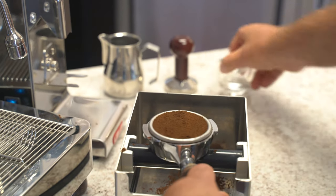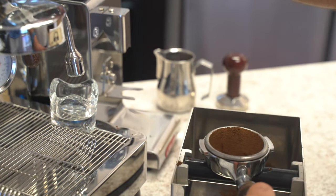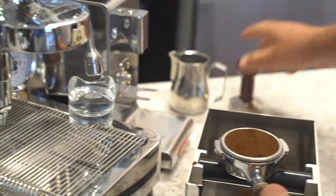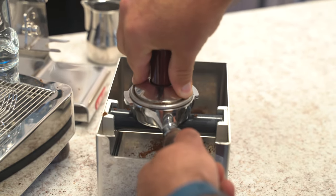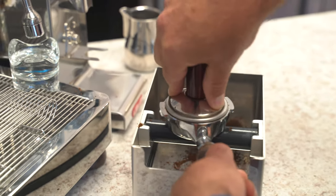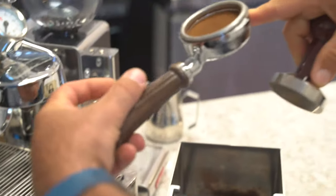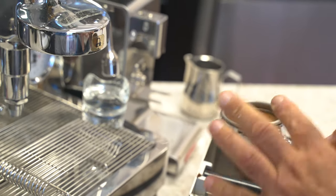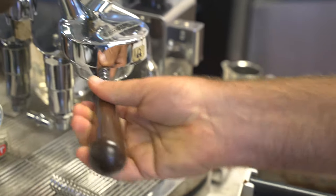Basically, the only thing we'll have to change — let's get some hot water in this little glass here, preheat that. Take the tamp, index finger and thumb, make sure the tamp is even, a little polish. And if you look in there, there's a little line going around that's pretty equidistant with the level of the coffee. Let's wipe the rim and lock it into place.